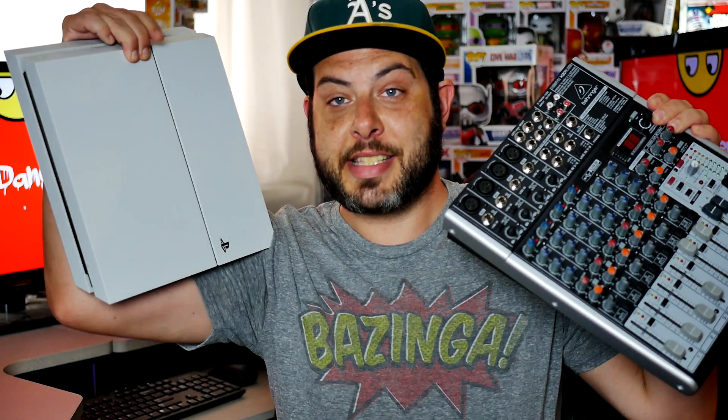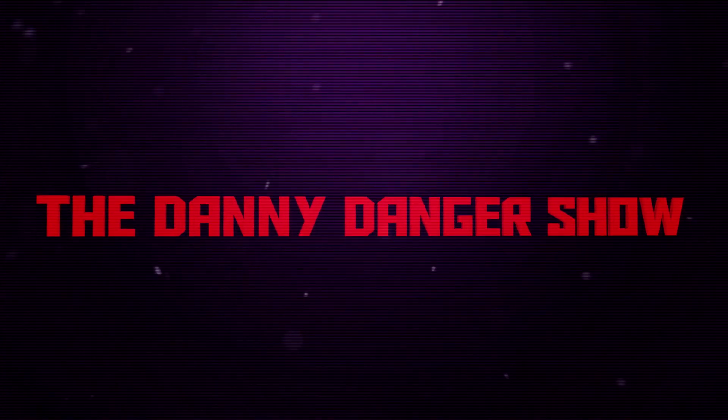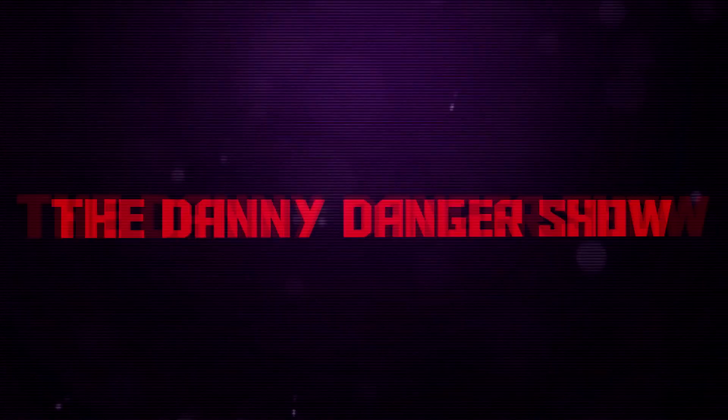Today I'm going to be showing you how to hook this into this. Welcome back guys, thank you very much for coming out and checking out the videos. I very much appreciate it. Today I'm going to be talking about how to use a USB mixer or mixing board with your PS4 or your PS3.